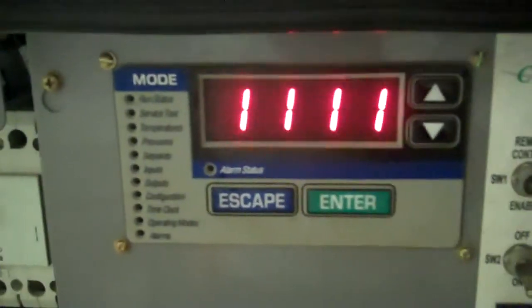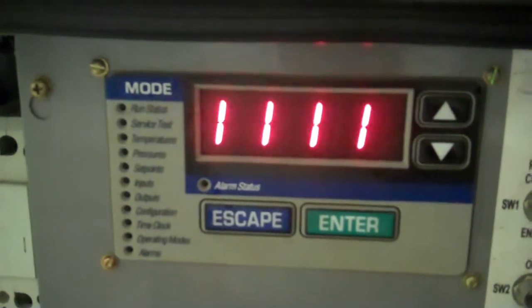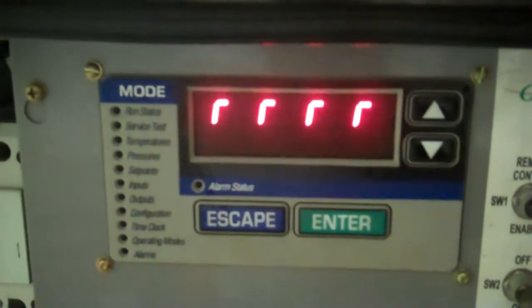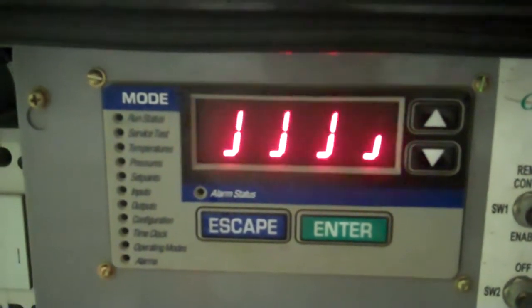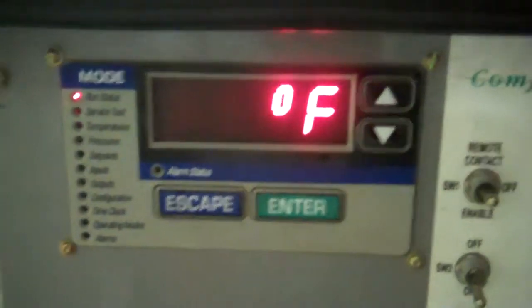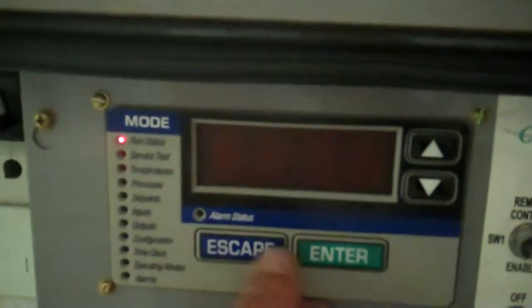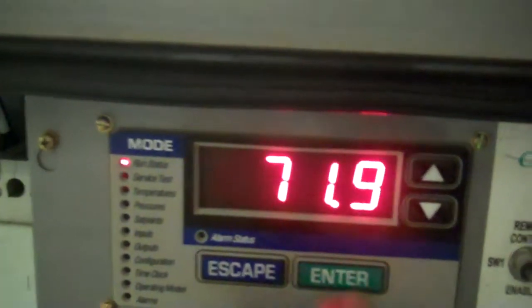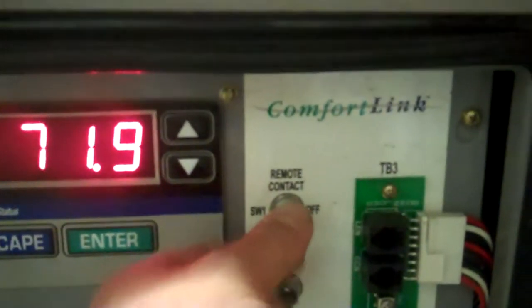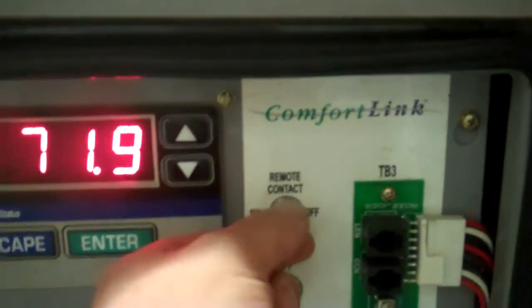So when you put power to the unit, it takes a couple seconds for the screen to come up here, and this is normal. Right now it's going to tell us what the temperature is. The temperature of the water is 71.9 degrees. To turn the unit on, you simply flip this switch to enable.